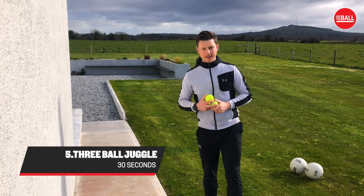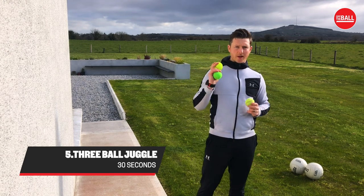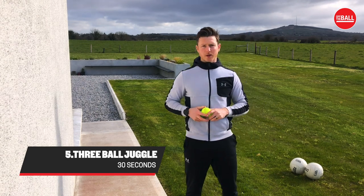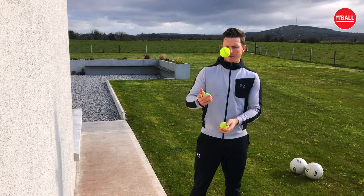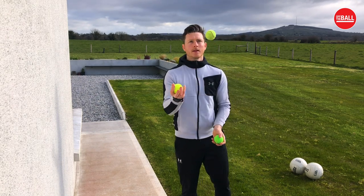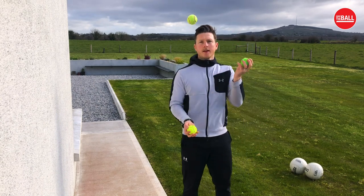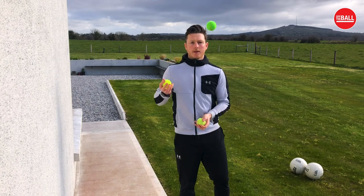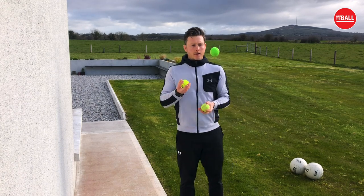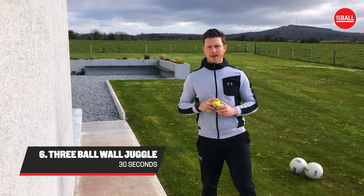If you found those few drills easy, up the ante — try three ball juggling, work on your hand-eye coordination and also your concentration skills. The hands are coming up and underneath each time. Once you've got the normal three ball juggle down, see if you can try it against the wall.